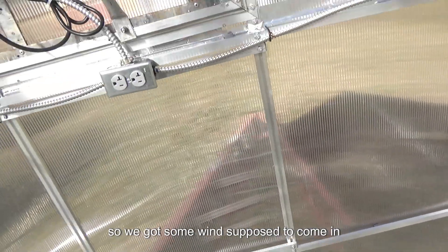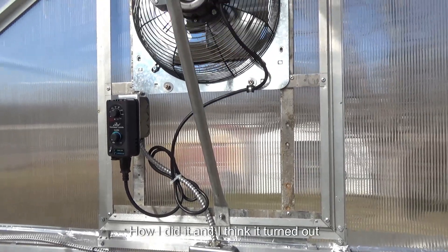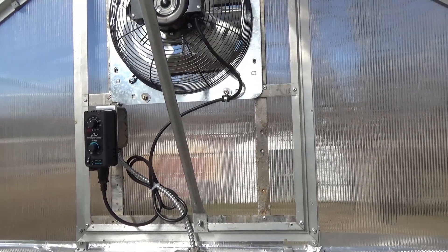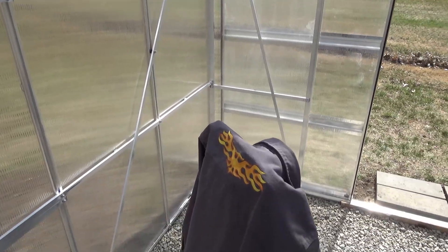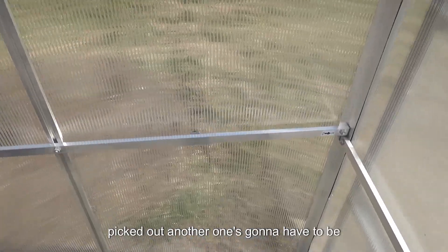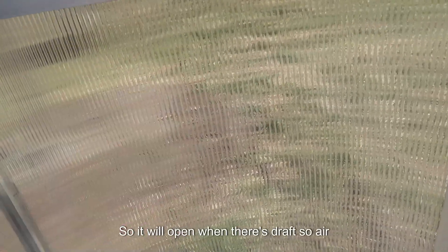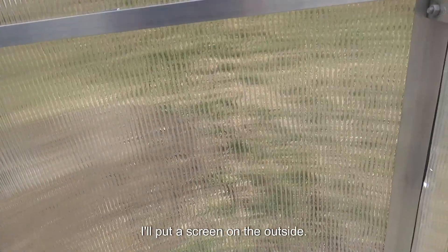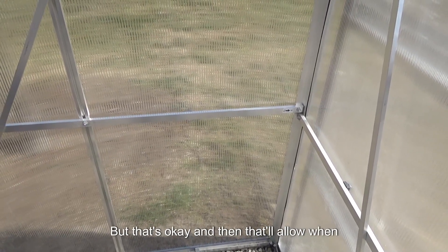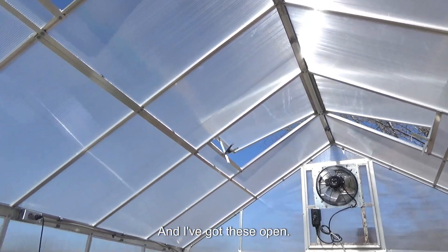We've got some wind supposed to come in tonight, so we'll see how that works. That's how I did it, and I think it turned out pretty good — my wife says it looks pretty good too. With that vent there, I picked out another one that's going to have to be shipped to the store. It's a louver vent that's just gravity-operated, so it will open when there's a draft and air can come in. I'll put a screen on the outside. When the fan kicks on, the gravity will pull that open and air can just flow through.